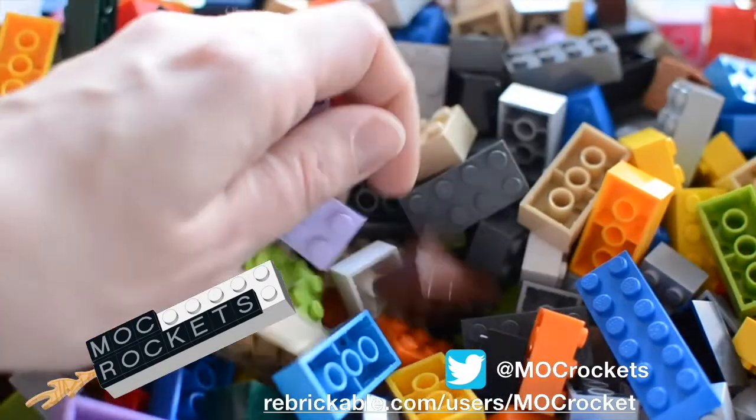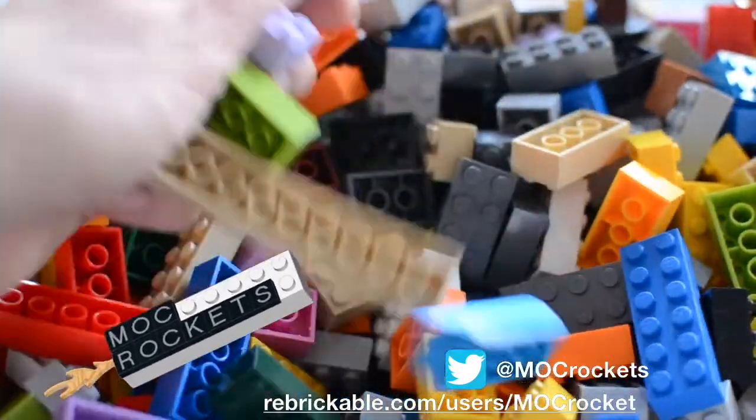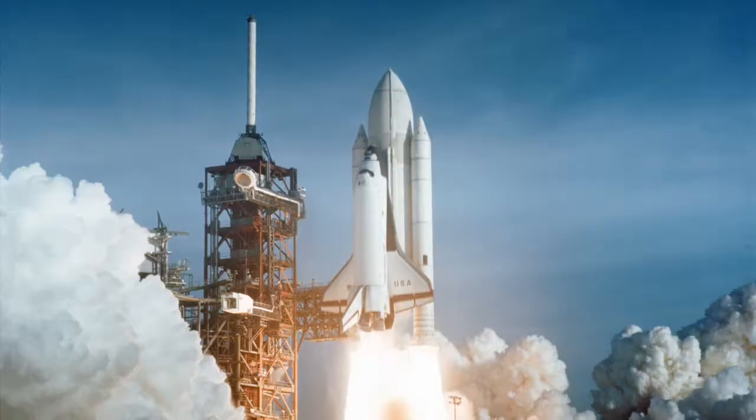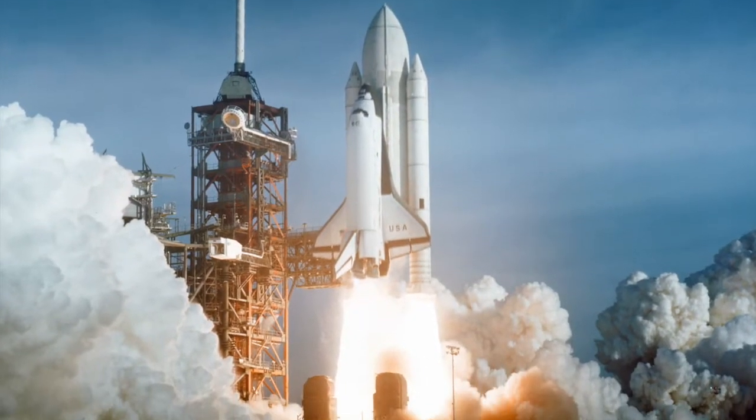Welcome to Mock Rockets. Legos rock, and so do rockets. Today I want to share with you all our STS-1 Mock.